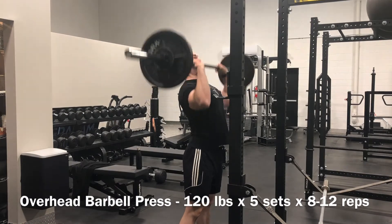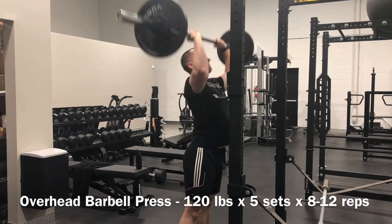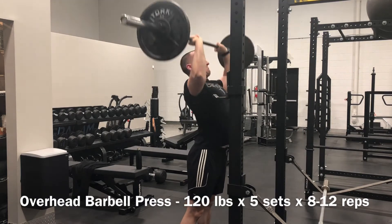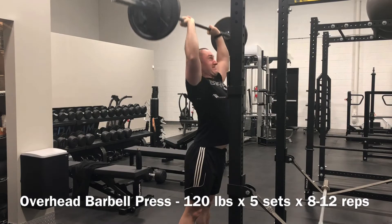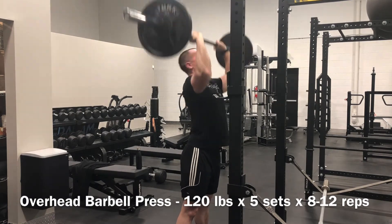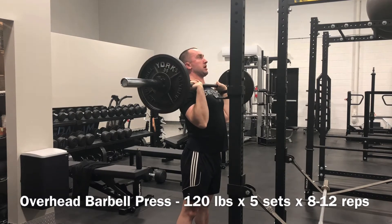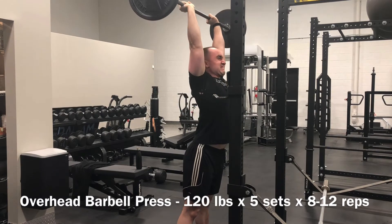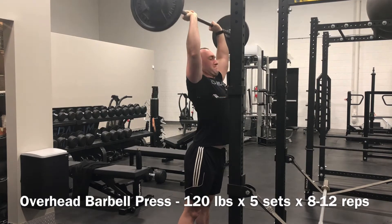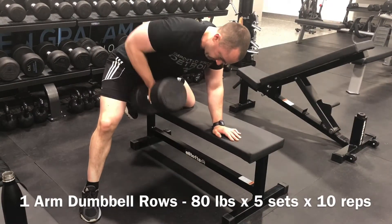The pump was serious. 120 pounds in the 8 to 12 rep range — first two sets managed to clear 12 reps, third and fourth set got through 10, fifth and final set barely squeezed out the minimum with eight repetitions. But I got in the range and that's all that matters. The pump was so serious I would have been pleased ending the workout right there, but there was quite a bit of secondary work to get to, so we kept on trudging along.